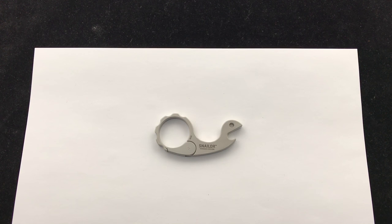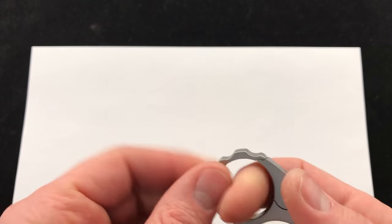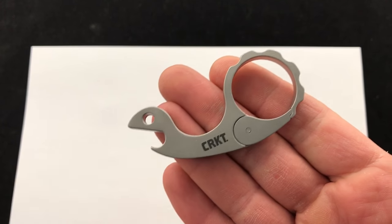Hey Blade Ops, today we are checking out the new CRKT Snailer. This is a Vox design and this one has the carabiner feature, which is really cool if you want to throw it on your keys. Fits in there. Just a small little tool, wanted to show it off today.